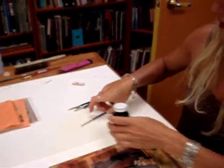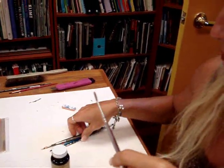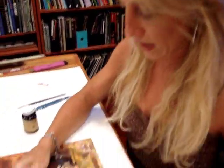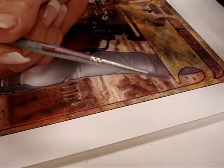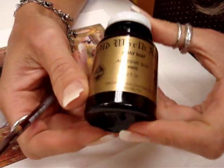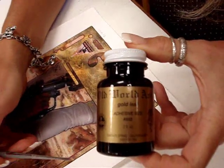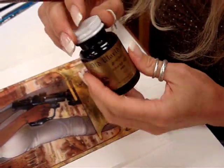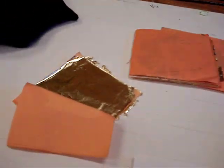First, what we need: grab a brush that's decent, but not your best Winsor Newton Series 7 fifty-dollar brush. Just get a basic brush that's about the right size, not too big, not too little. And we get this stuff called gold leaf adhesive. You actually paint this stuff on — it's glue — and you paint it on and then it gets tacky. Then we're going to put our gold foil on top of that.